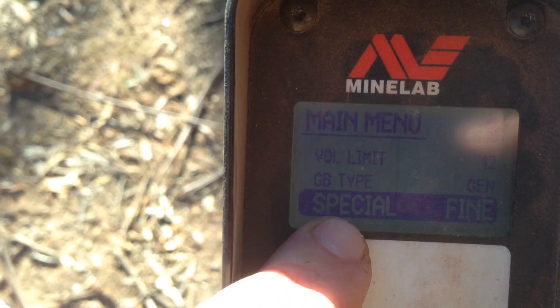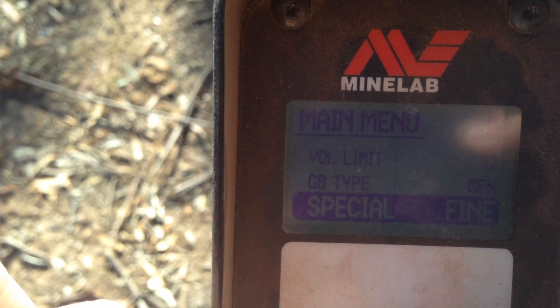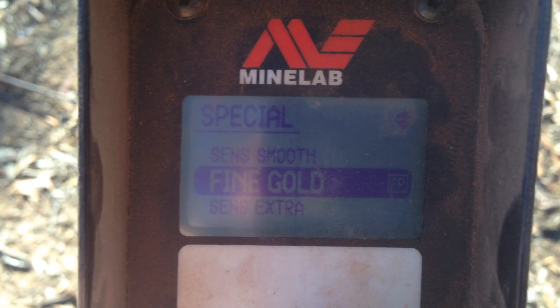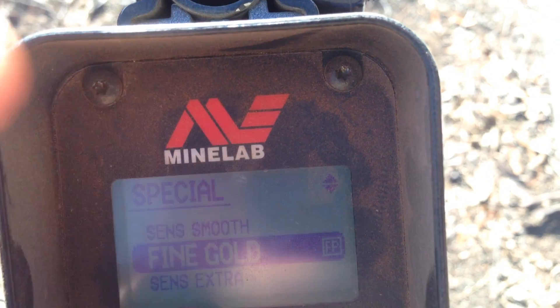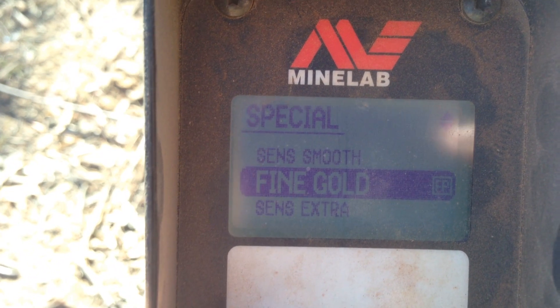This is where if you flick it into enhance, it shuts all this off. This is your fine gold and extra sensor, extra smooth and that. So once it's in special, I'll have it in 4 and gold.